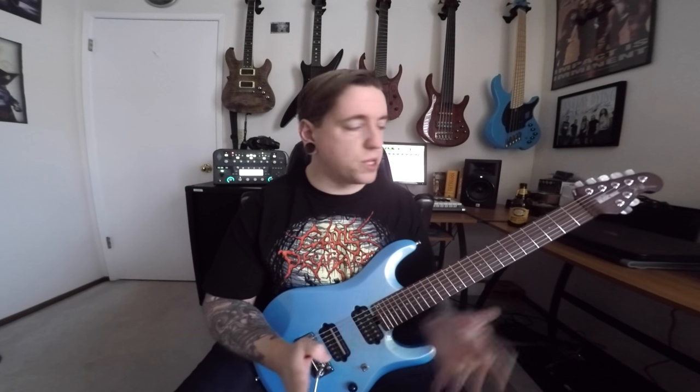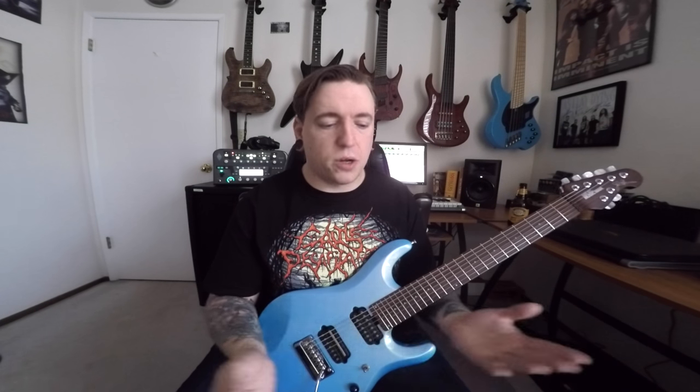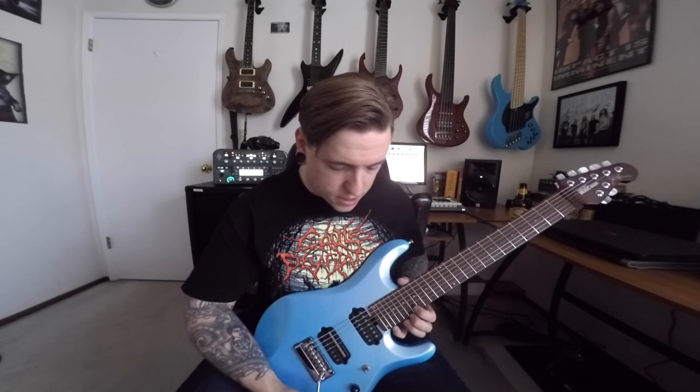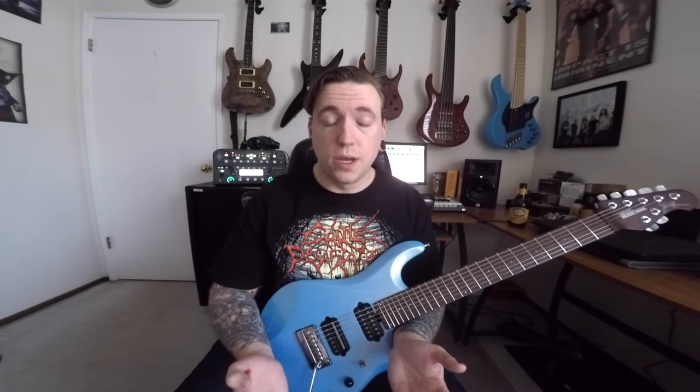There are so many awesome instruments from Music Man that smoke this thing, which is a little sad, honestly. If I can pick up just a plain old Axis, or a Majesty, or a JP-13, and this thing gets absolutely slaughtered in comparison, it's just a little bit of a letdown — especially for a guitar that has one of my favorite components and specs on it. Is it still an incredible bang for your buck, and will it probably be one of the best instruments most players have ever owned? Yes.